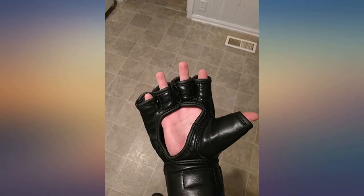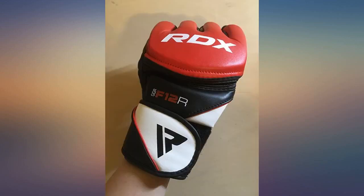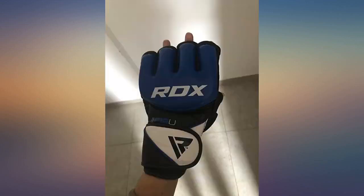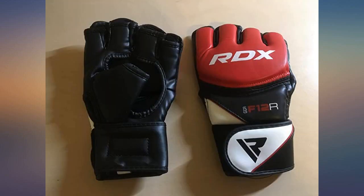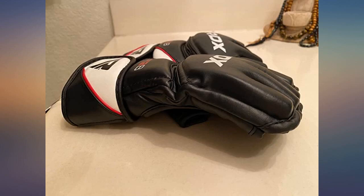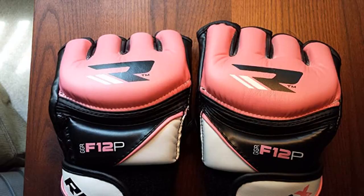Pros: well made, easy to put on and take off. Sufficient padding across knuckles to not harm fingers when punching but not so much that it restricts natural movement. Sufficient wrap to provide wrist support. No sharp points in stitching, and an opening in the palm for aeration. Cons: faux leather will take some time to break in, and even when it does there will still be some restriction when clenching fists.